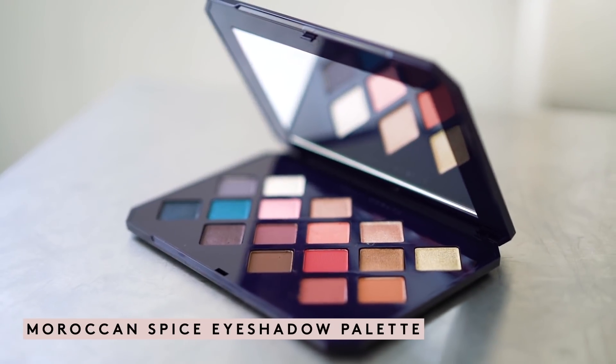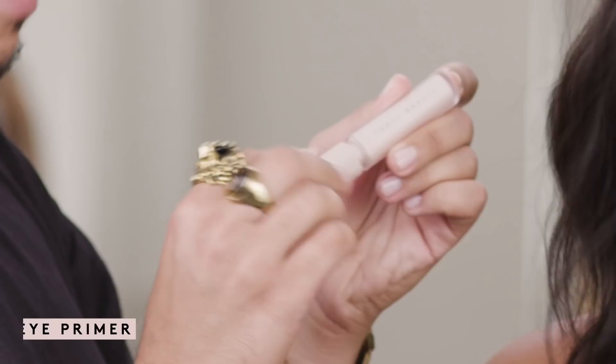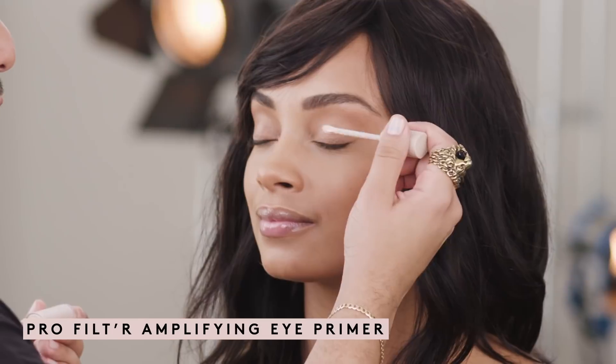I'm going to start with my Moroccan Spice palette to really create some shape on the eye before I add the beautiful blue color. Step one, we're going to use our Amplifying eyeshadow primer.